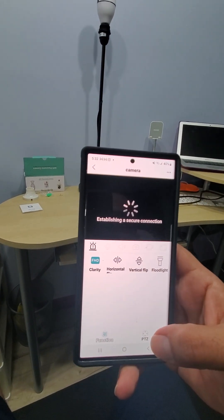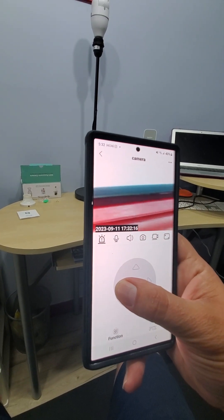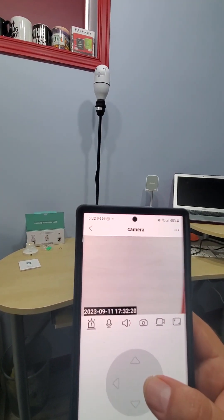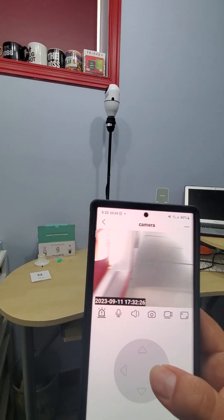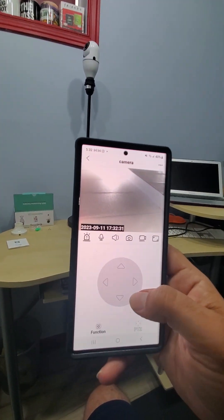Connection established — there we go. Now push the PTZ and as you can see, I can move the camera around. Push the PTZ again to control it.